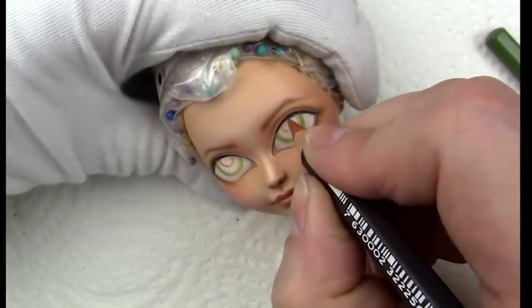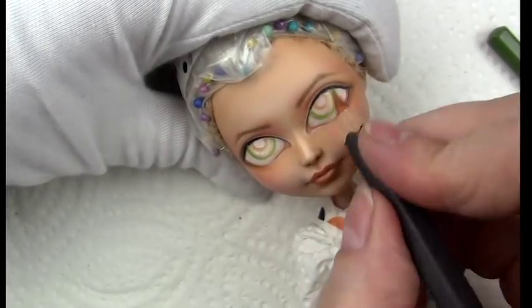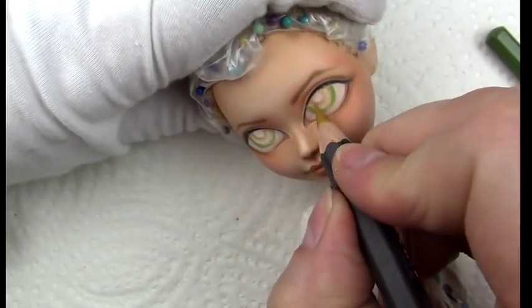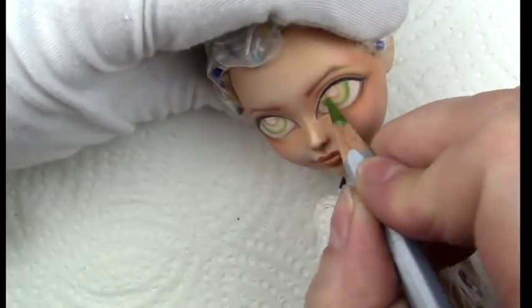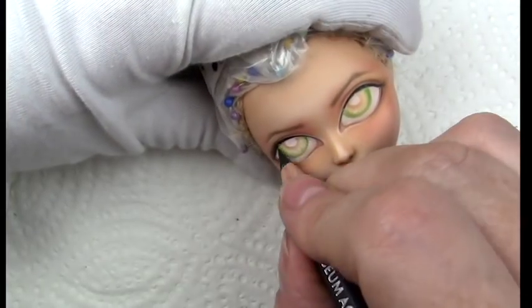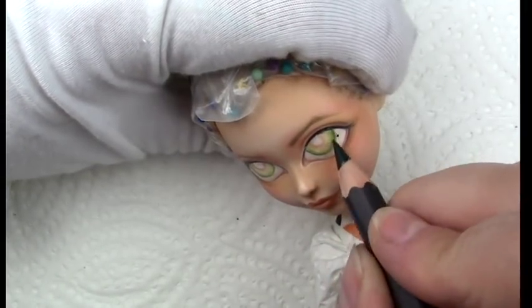I'm on Instagram and Facebook mainly. Sarah Michelle Gellar has green eyes, so I decided to go in with a couple of different shades of green — probably about three or four shades. I also added a little bit of terracotta around the pupil just to give the iris some dimension and extra character.